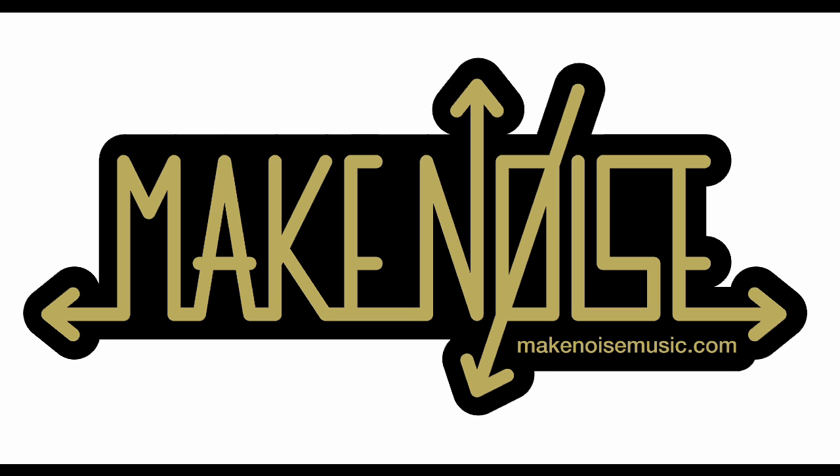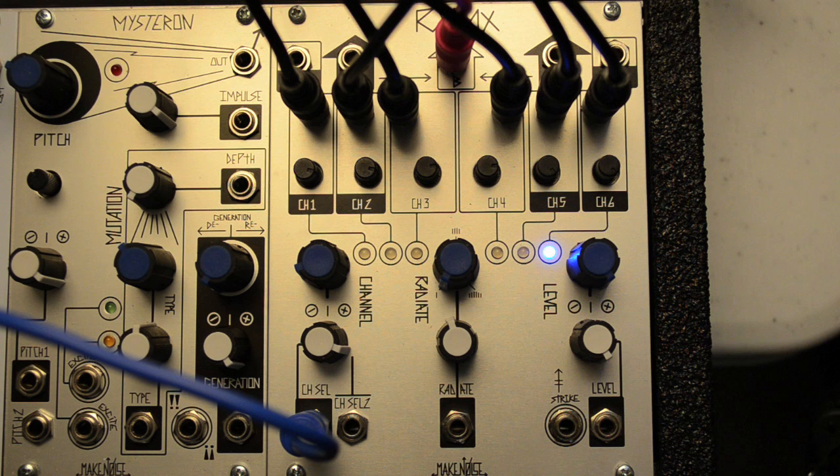The Make Noise RixMix is a six-input, three-output macro low-pass gate, based on a circuit idea by Grant Richter, father of the Wogglebug. Any six signals can be placed in the six inputs and then scanned linearly or randomly, allowing for an audio version of the classic surrealist exquisite corpse scan.